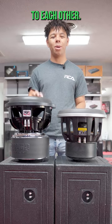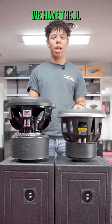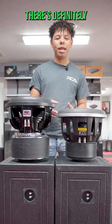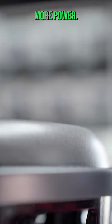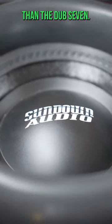Today we have two subs next to each other. On the left we have the ZV612, and on the right we have the JL Audio 12W7. As you can see, there's definitely a size difference. The height of the Sundown sub is bigger, but it can handle more power, so it makes sense why the motor and everything is going to be a little bit bigger than the Dub7.